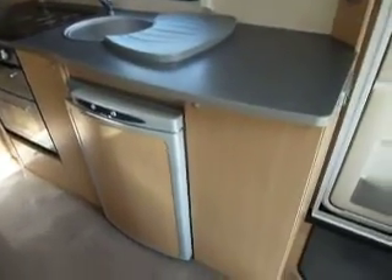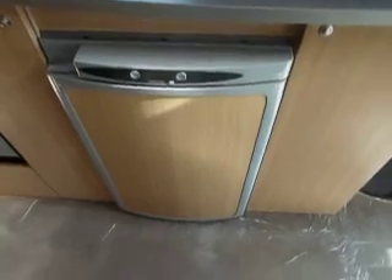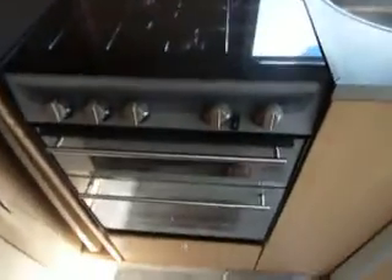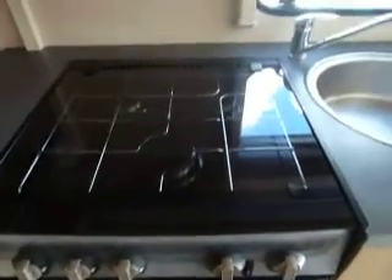Loads of kitchen area here, plenty of work surface. You've got your three-way fridge working on gas, electric and battery. Stone and steel sink and draining board, lots of storage above there, and onto the cooking area you've got grill, oven and three gas rings there.